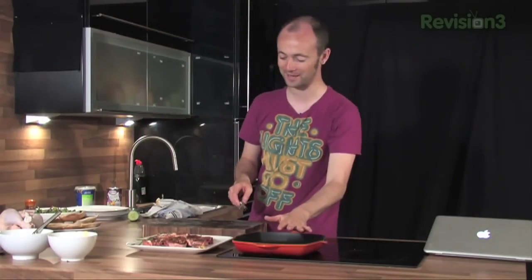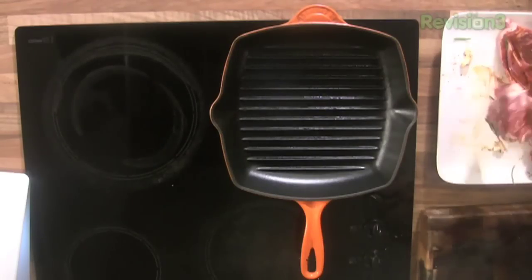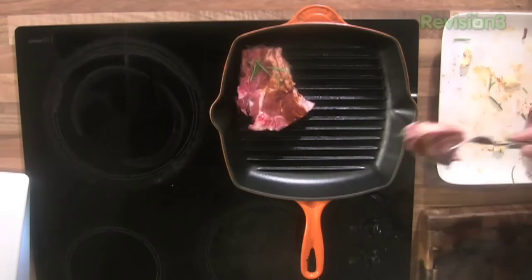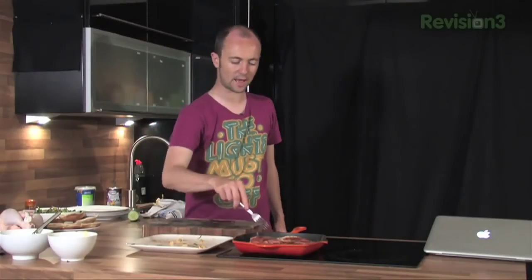Our pan has been heating up, our lamb has been marinating. We're just going to pick it up. I'm just using a little lamb — little lamb steaks, they're chops. Any sort of lamb that's nice and tender will work perfectly for this. If you're using chicken, plain chicken breast or a nice piece of fillet steak will work really well.